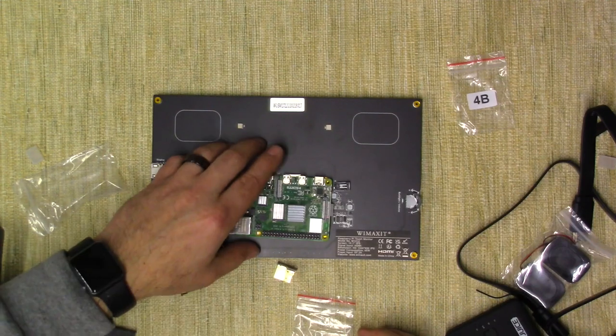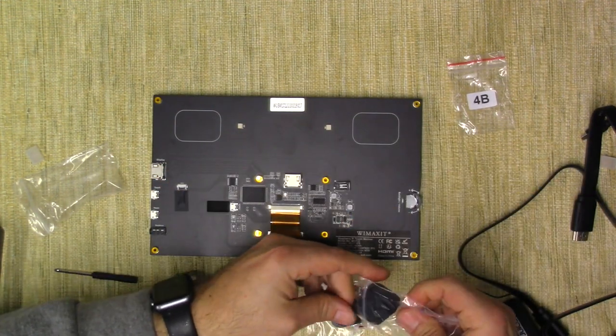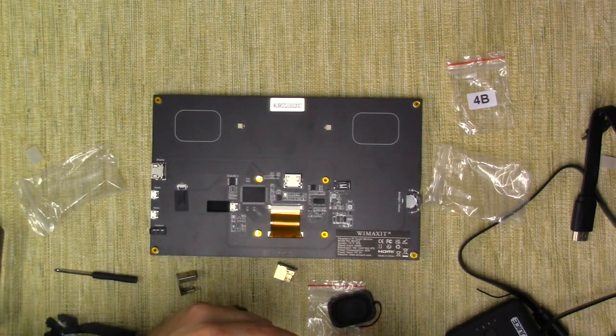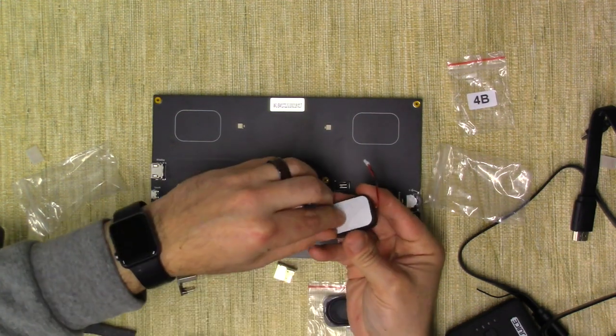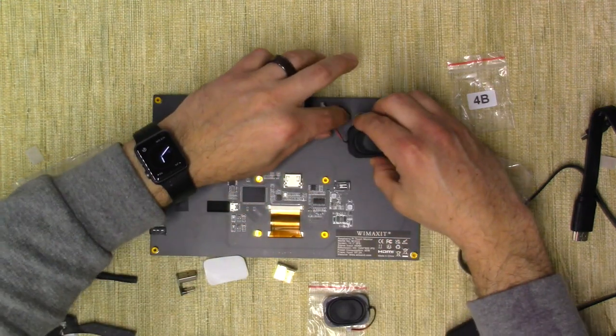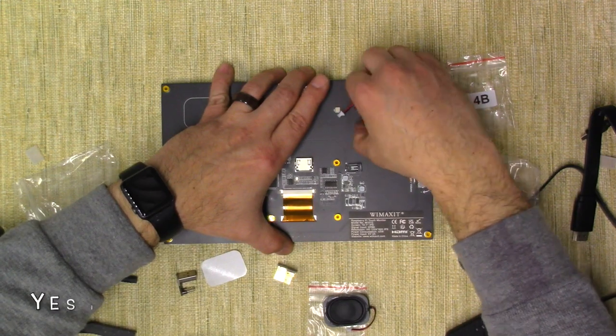Before I get into putting on the Pi, let's go ahead and put the speakers on — that's in this package right here. Yes, it came with speakers, so you will have sound. It doesn't say right or left, so I don't think it matters. It's got a little sticky thing on the back. I'm going to peel that off and pop these into place. It looks like we just plug this right in here — I probably should have plugged it in first.